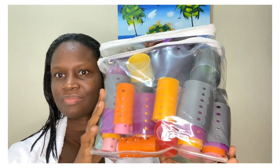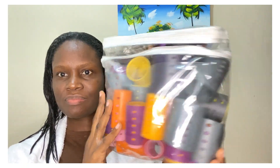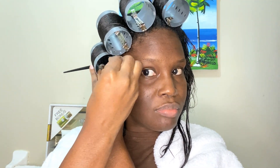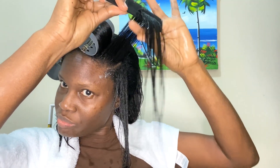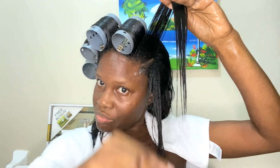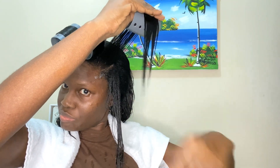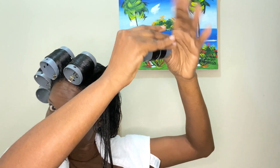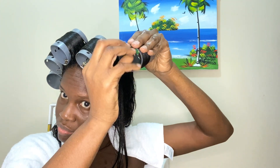A sheet set came in this bag and I just repurposed it to store my rollers. Now I'm roller setting my hair — this has become very easy for me because I've been doing it for a while. I do have a video on roller setting, so if you'd like to learn how, I'll leave that link in the description below.